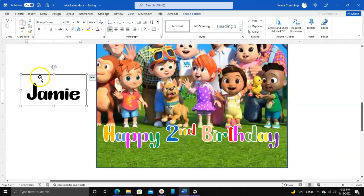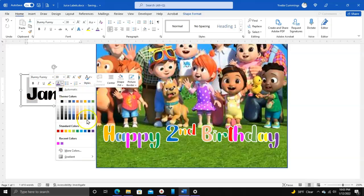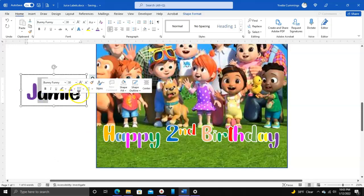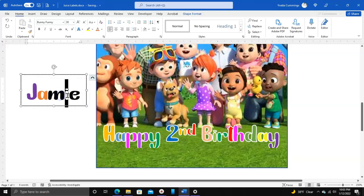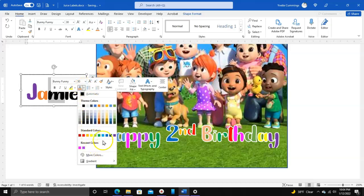Again, we're going to go through choosing the colors for the name. And you don't have to do this — you can make it one color if you want, that's up to you. It doesn't have to be multicolored. If you're going to make it one color, you can highlight the whole name and just choose a color instead of doing it letter by letter.